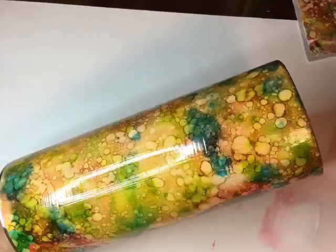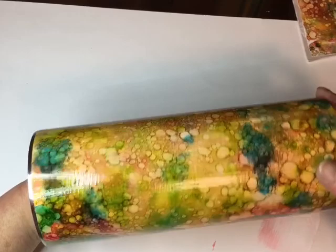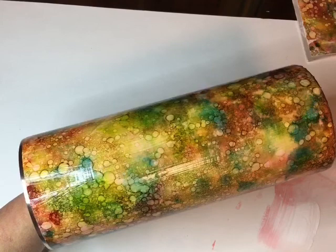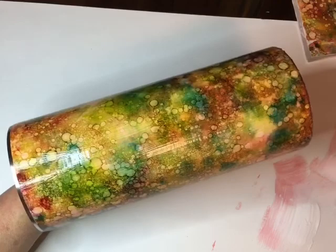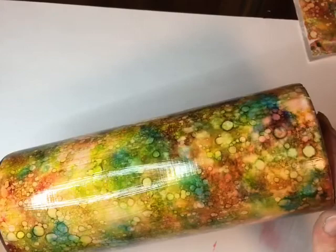My cup is completely dry now, and that did not ruin it at all — if anything it just gave it a little bit of character. I'll know not to use the Poppy Seed Red when I do these cups; I don't remember that happening before — I may have used a different red. I'm getting ready to remove the tape and take it outside to spray it with Krylon Triple Thick Clear Glaze — at least one or two coats, let it completely dry, and then bring it in and get ready to epoxy.